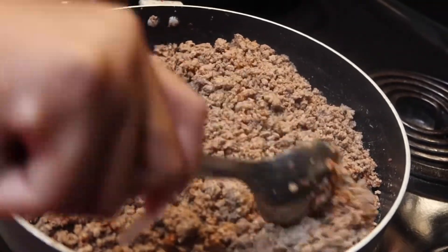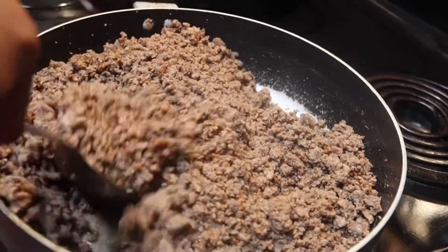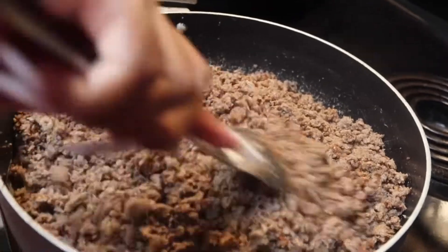We're just gonna mix it up real good and then move on to the next step.